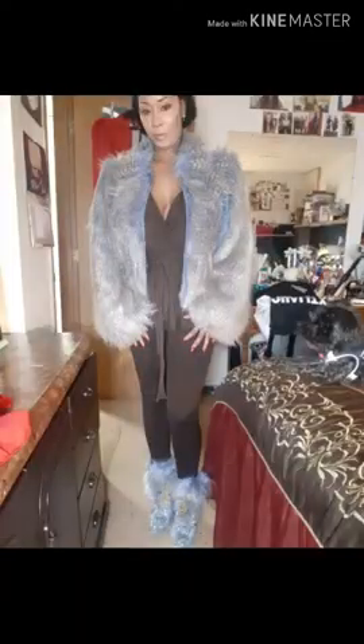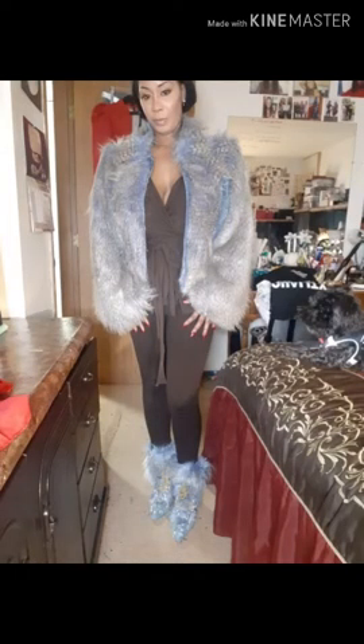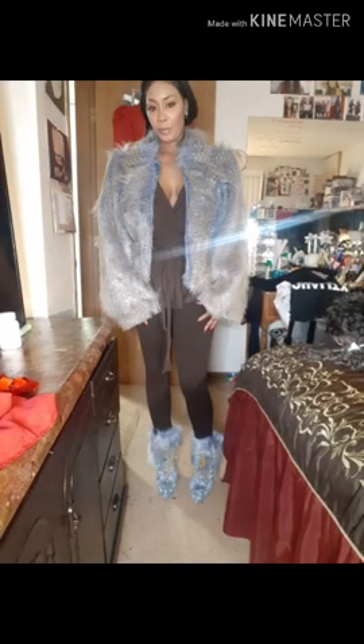Today is my birthday — God blessed me with another year! These are the vests I'm making, and I can do them in all different types of colors. This is the finishing result of the jacket vest, fur, and boots to match. Dare to be bold when you design — go all out, don't fear. A lot of things you make you might not have to wear, but just dare to be different. The most different thing will make you the most money. Thank you guys for watching, and happy birthday to me!